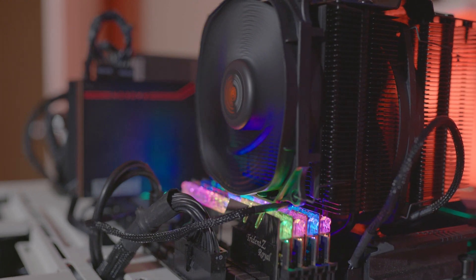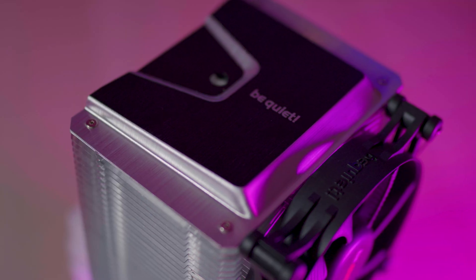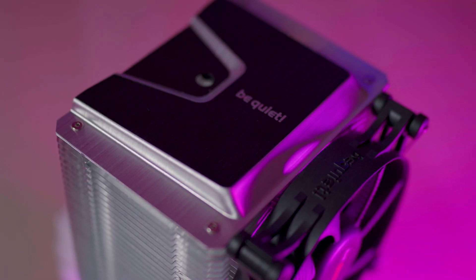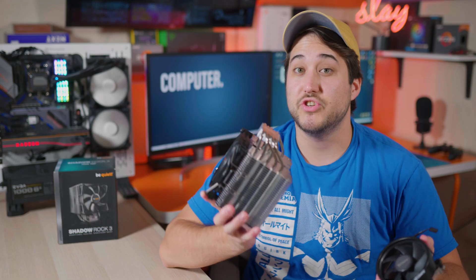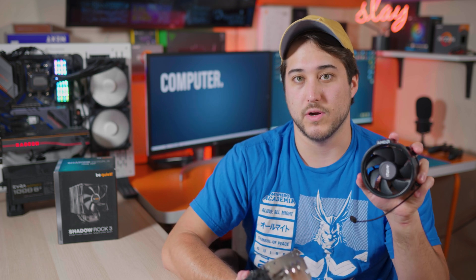The last CPU cooling video I did focused on taking a huge premium air cooler and comparing it against a pretty good AIO. But not everyone can afford an expensive AIO or fit a giant air cooler in their build. So today let's take a look at Be Quiet's most recent mid-range air cooler and find out just how much performance we're going to be gaining when upgrading over the stock cooler.